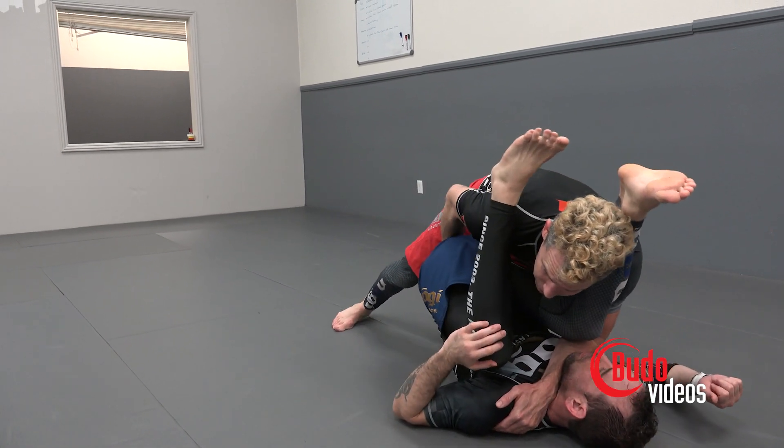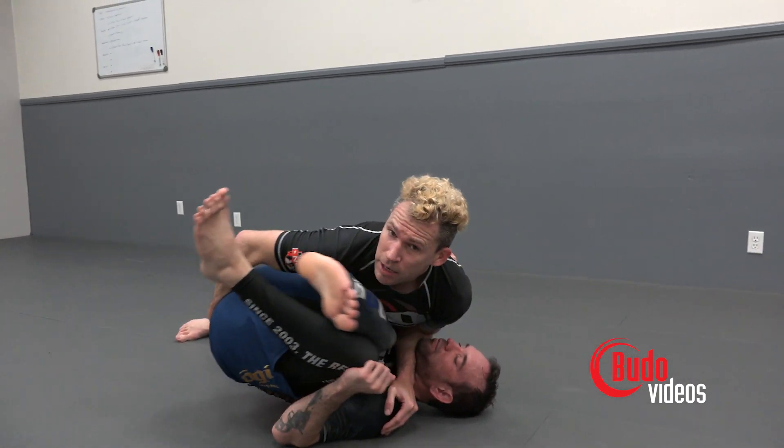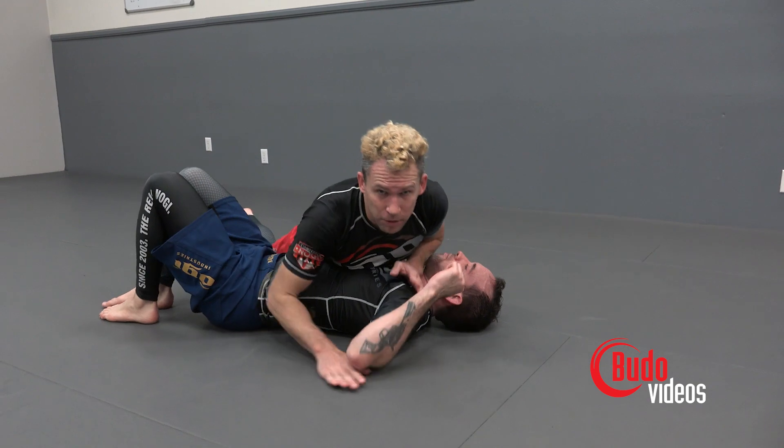I'm leaning in, my hand is on his sacrum and I'm lifting him up. I come off of my knee — my toes are on the ground — and we cut the corner, making a nice, tight guard pass.